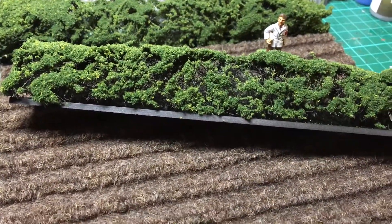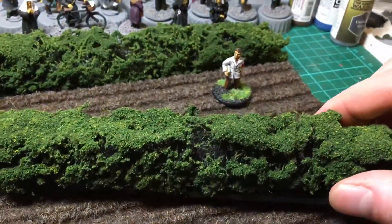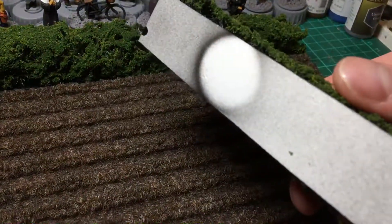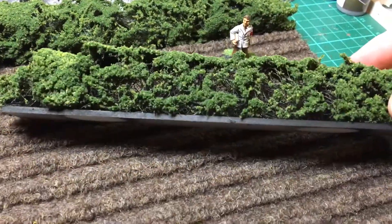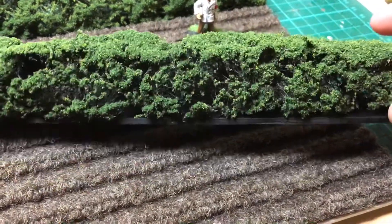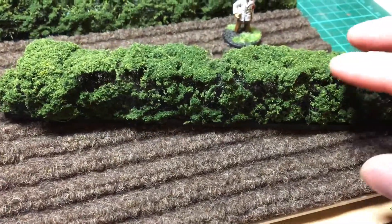They can be standalone hedges or put together to go around a field. They're mounted to a little piece of plasticard to give them a bit of strength, and I think they've come out quite well.